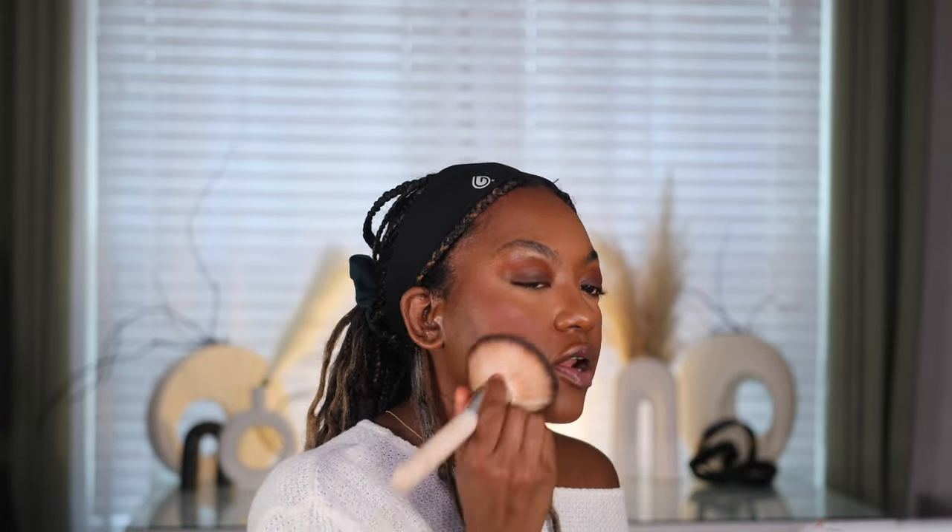I'm putting bronzer around the nose because I feel like it'll give it some color. I do have a blush palette that has a really pink shade — I put just a little bit on. Now this look is kind of cute. I'm gonna go ahead and set my face one last time using the same powder as earlier.